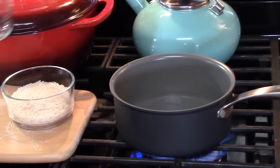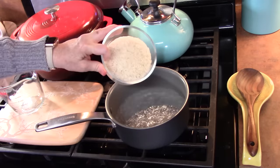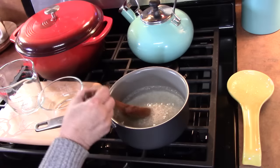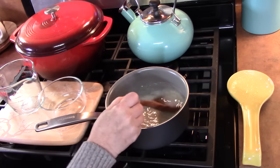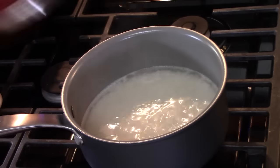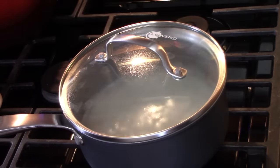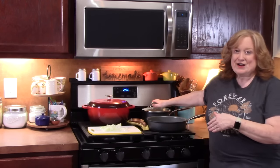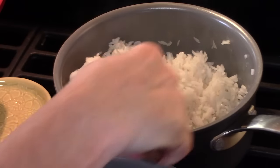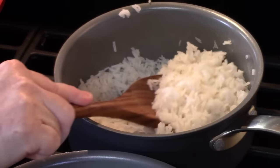We're going to bring that to a boil. As the water comes to a boil, I'm going to add three-quarters cup of white long grain rice, give it a stir, then lower the heat down to low and place a lid on. We're going to cook this for 20 minutes. The rice is fully cooked now — I'll take the lid off, turn the burner off, and let it sit, fluffing it up a little until we need to add it to the casserole.